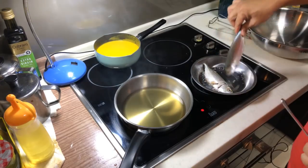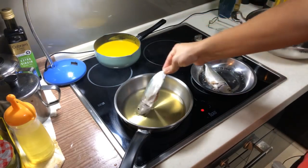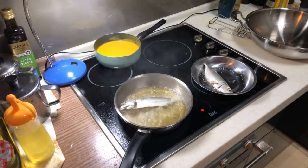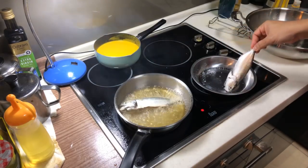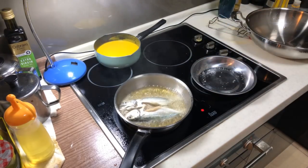You want to dry up your fish, and it will splatter, so you have to be careful. Now, the secret of frying fish is: never try to keep on flipping it.